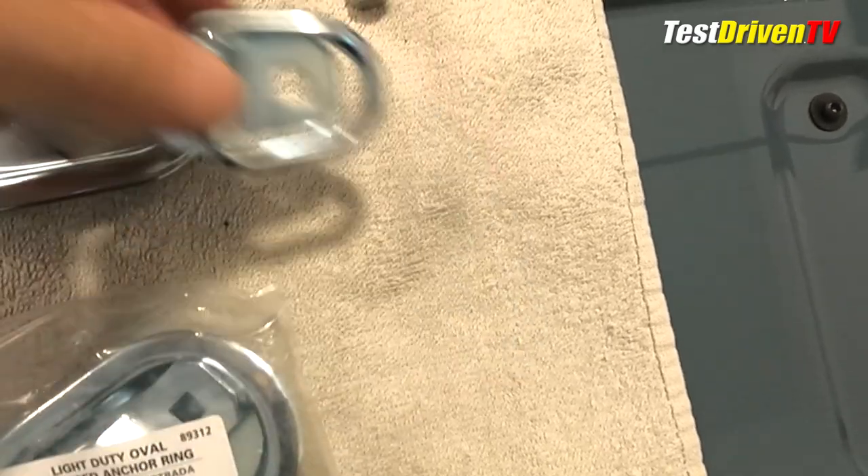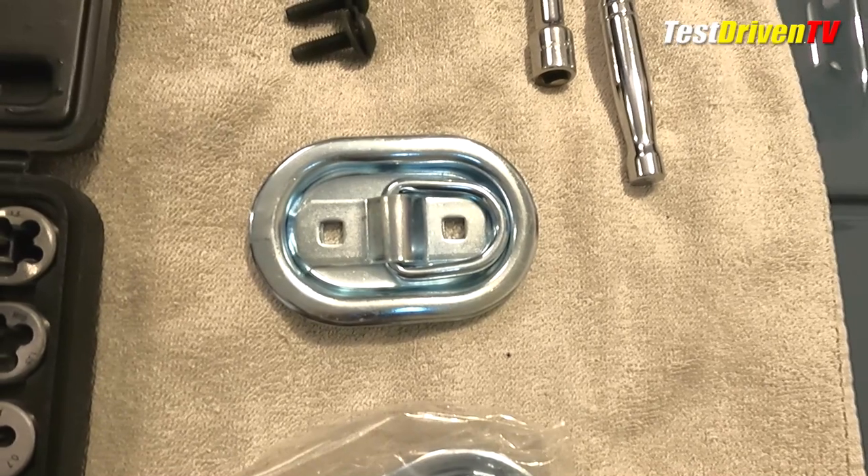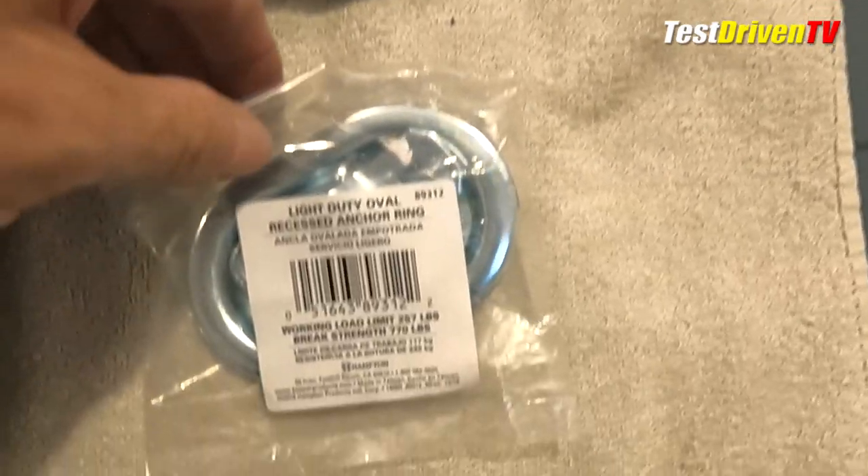I'm also adding a drop-in plastic bed liner, so I plan to use the flange cups in that installation, but you can leave them off if you just have a plain bed surface or the spray-in bed liner.